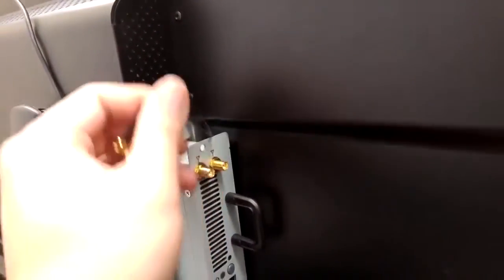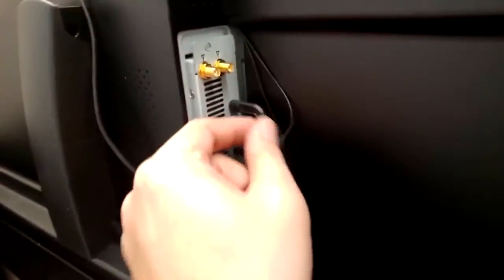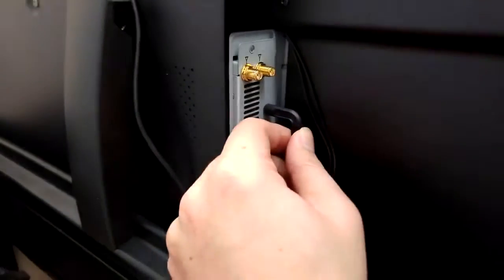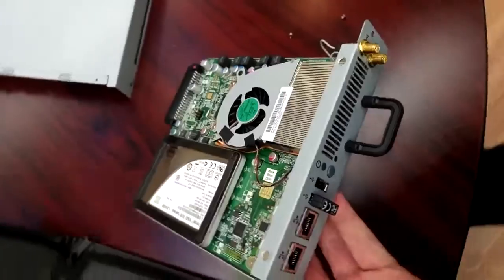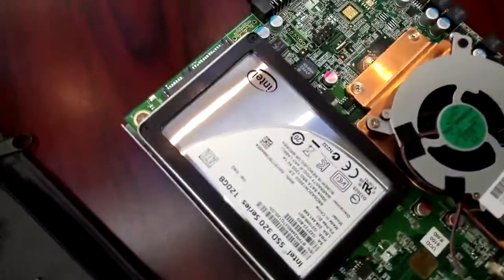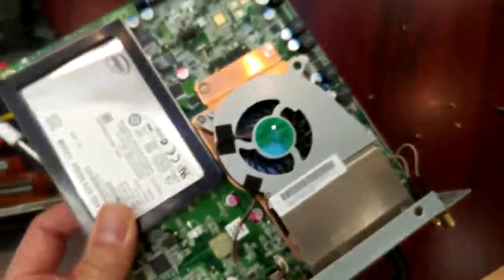Here's the MondoPad. You can remove two screws and remove the antenna and take the machine out of the MondoPad cover. We can see the inside of the MondoPad machine. The first component is the SSD drive at the very top.